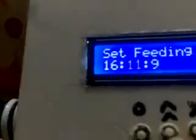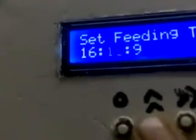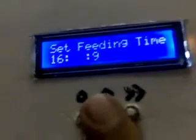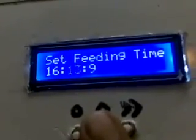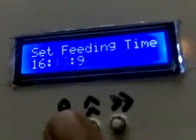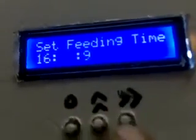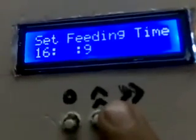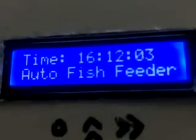Now I'm setting the minute. The current time shows 11, so I'll advance it to 12, 13 — suppose we want to feed the fish at 16:13. Let's set this time by pressing the forward button again. Our feeding is now set for 16:13.